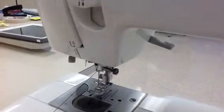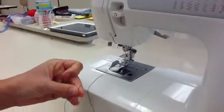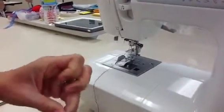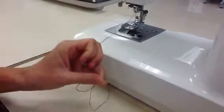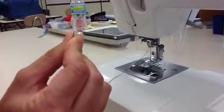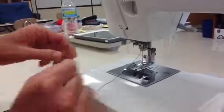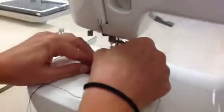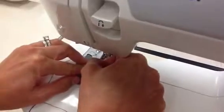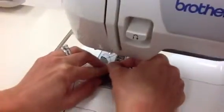Then you're going to take the end of your thread and clip it so that you have a nice straight edge. Hold the end of the thread like a fishy mouth — use your pointer finger and your thumb — and try to get the end of that thread through the eye of the needle.